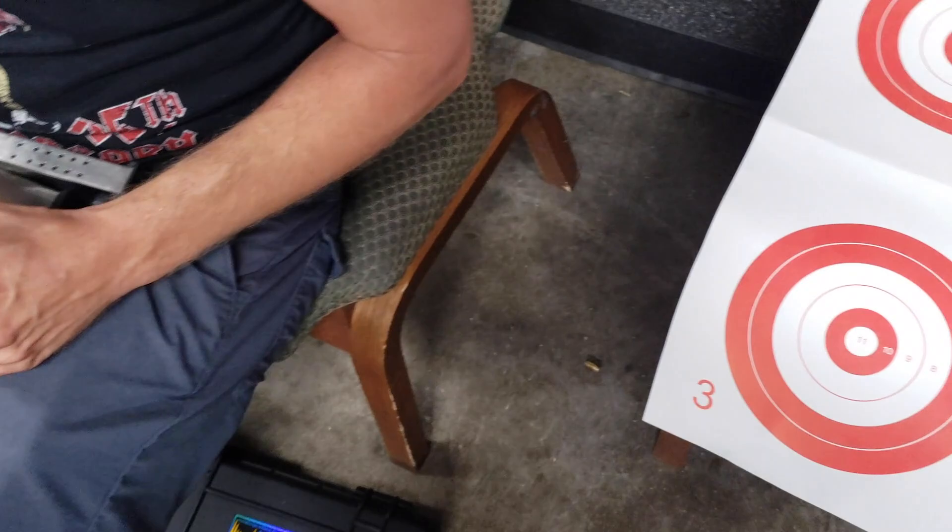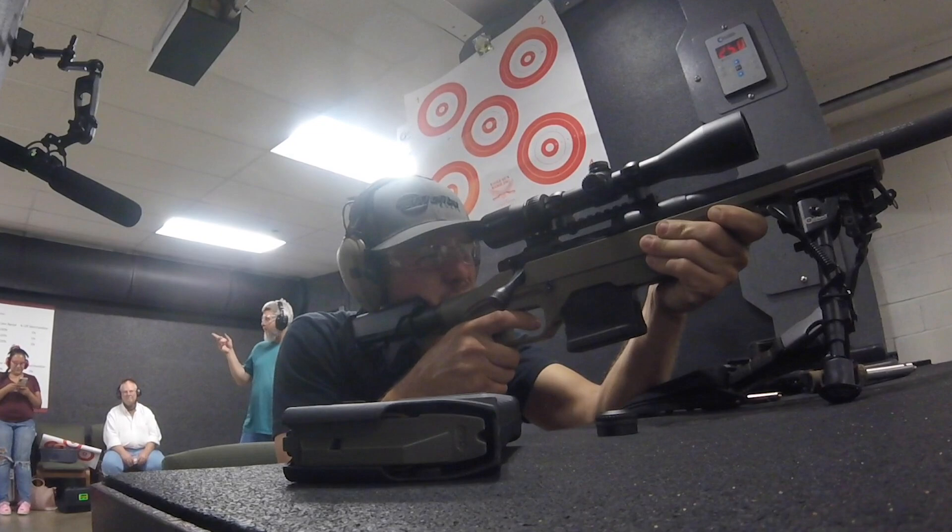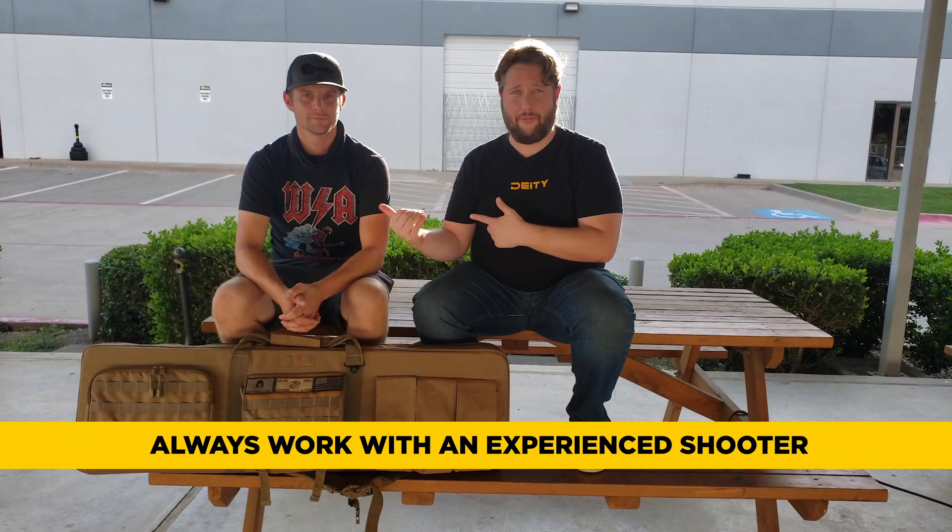This episode is all about how to record sound effects of guns, and today we've got Staff Sergeant Jones with us who is actually going to be doing all of the actual handling of the firearms. One of the most important things when you're trying to record sound effects is to have someone skilled do it. I'm not going to touch a thing — I'm going to touch microphones, he's going to touch the guns.